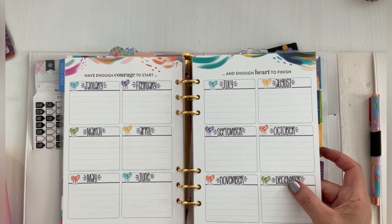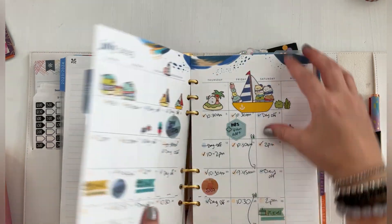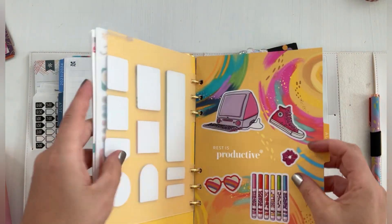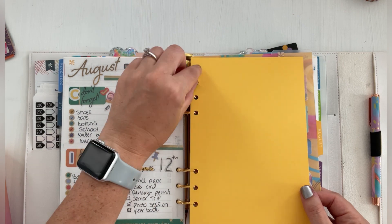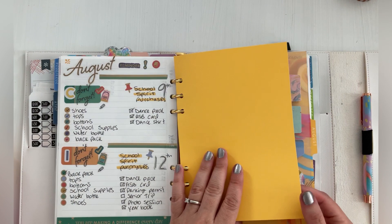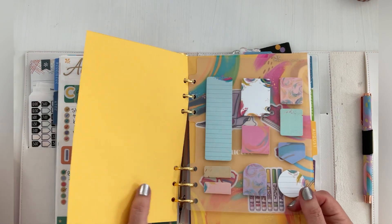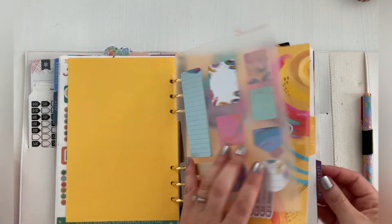I could just use it for birthdays and celebrations and not worry about using it for some other custom thing. So just flipping through all this — you guys saw that I did a memory keeping portion here and that's what I've kind of prepped. So before each month, I cut down a cardstock paper to match the divider. I'm still debating if I want to put pictures on here or highlight a moment in the month once it's over, or if I just want to decorate it seasonally and maybe put some quotes. I'm not really sure yet, but I did that for each month.